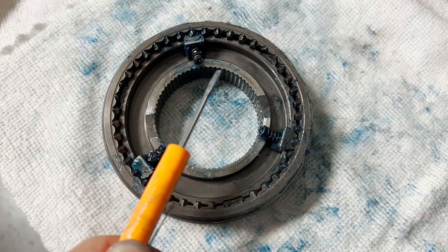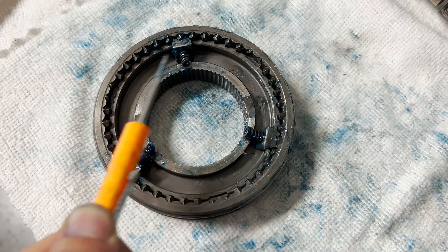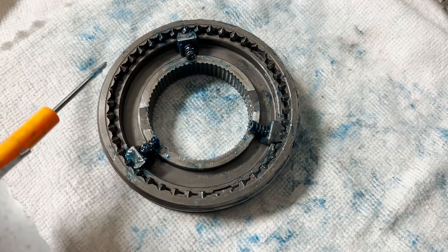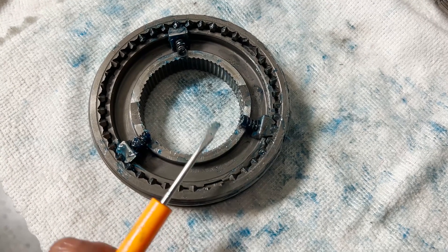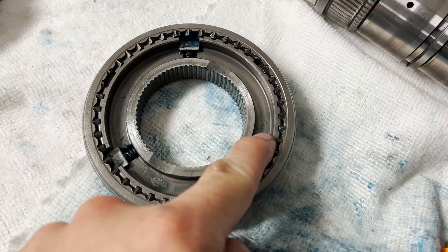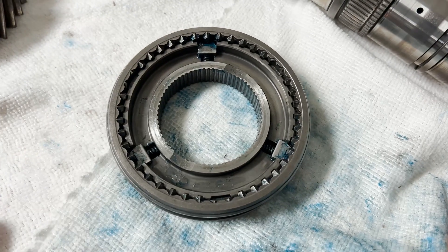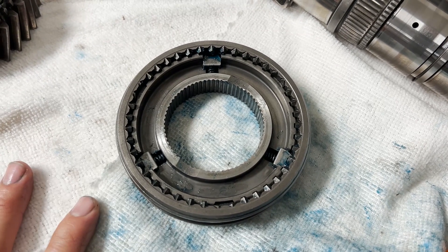With a screwdriver, your thumbs, and your hands, start pushing these springs toward the lip of the synchro hub. Once you have all the springs riding on this lip, you can start pushing the locking collar toward the center of the synchro hub and everything should lock in place. Here's what it looks like with all three synchro keys installed and locked in — everything should be seated properly in the recess of the synchro hub. I'll go ahead and install the rest of the synchro keys, and then we'll start assembling both input shafts and the output shaft.